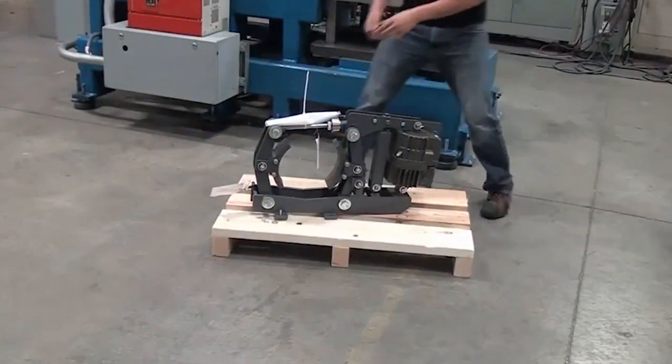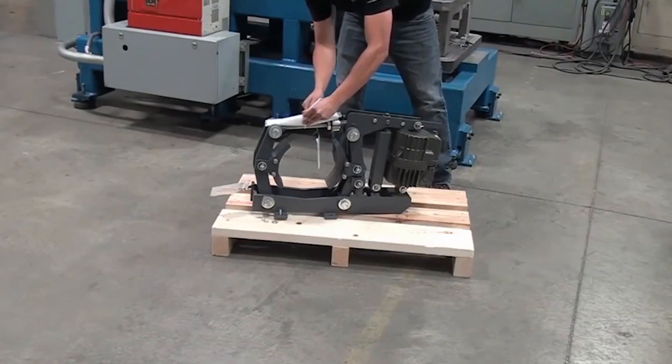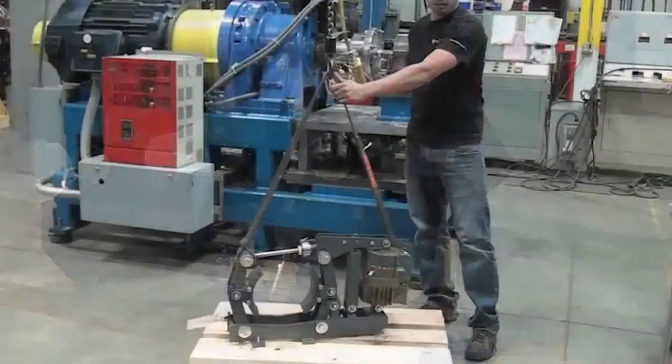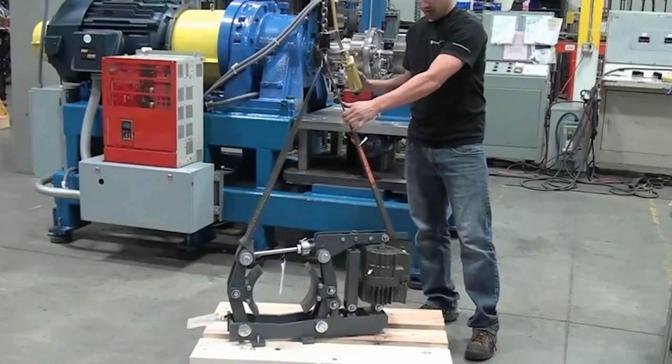To prepare for installation, first remove Magnatec's product manual from the brake. Be sure to verify critical installation dimensions such as wheel drum diameter, wheel center height, and mounting weight. Attach a strap to the pick points on the brake to prepare for lifting.